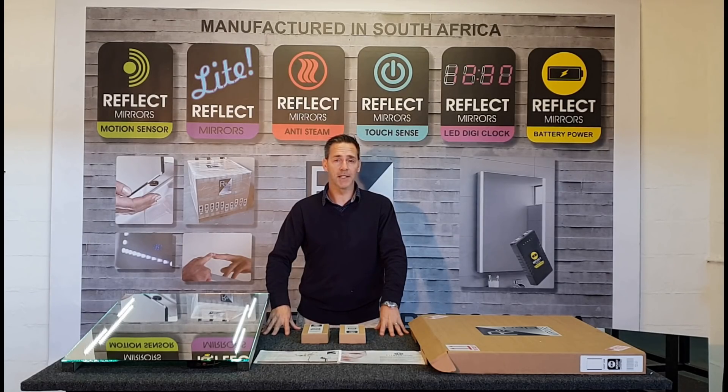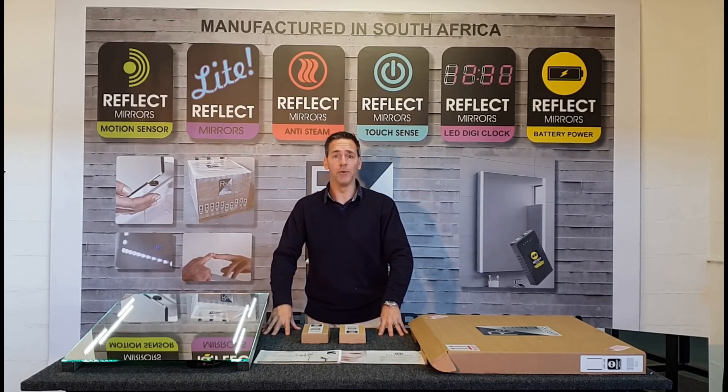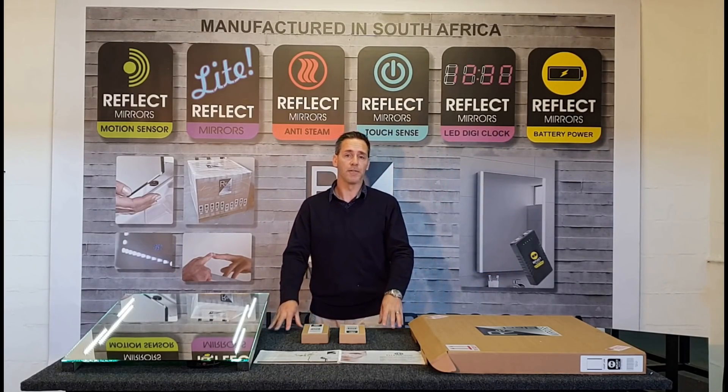Welcome to the Reflect Mirrors website and thanks for clicking on this video link. In this video we're going to be showcasing to you the rechargeable battery LED mirror, brand new from Reflect Mirrors.